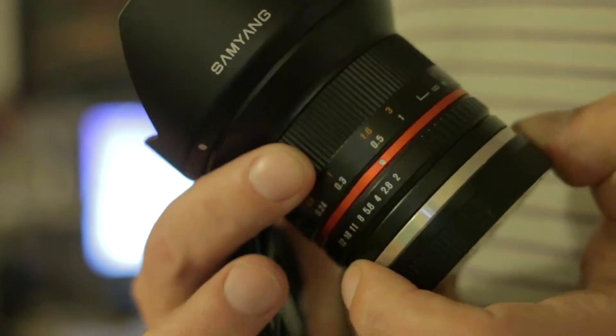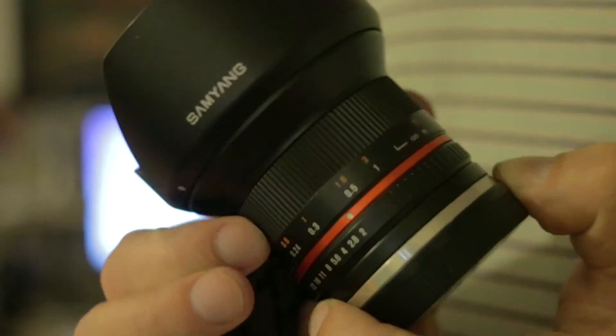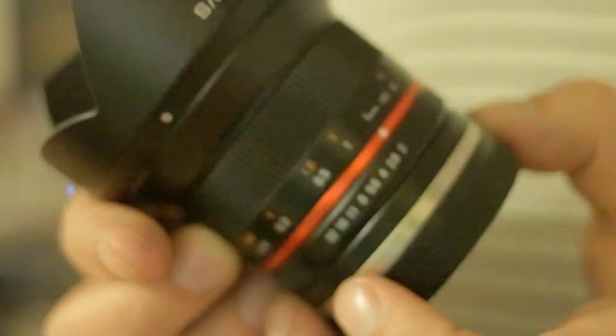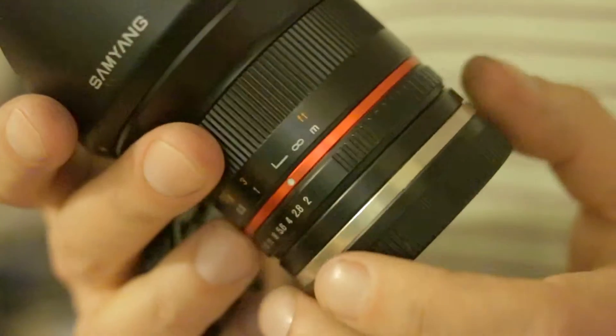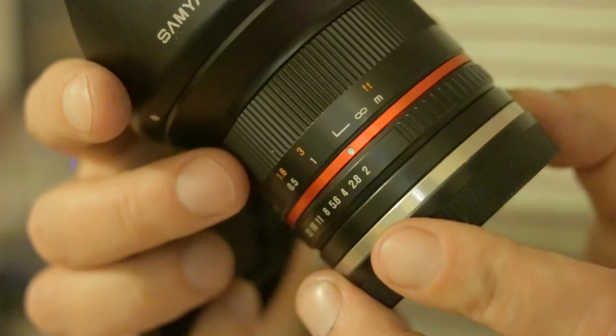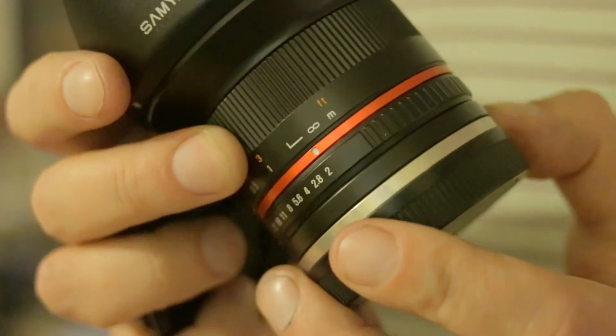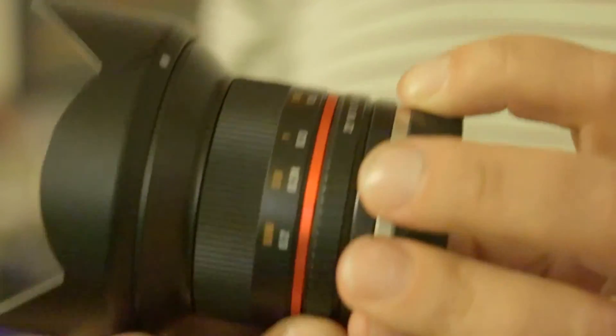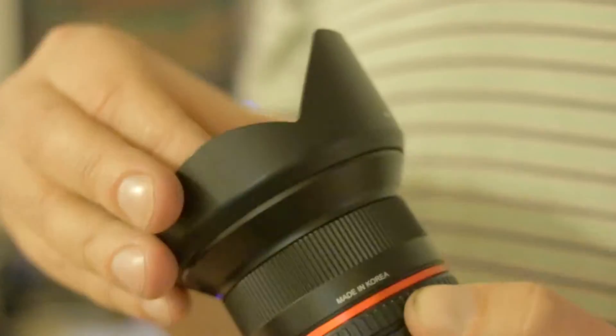It's got an even more solid feeling focus ring. The only thing I'd say is it doesn't have a hard infinity stop, which took me a little while to figure out — apparently that's normal. The hard stop is actually beyond infinity, so infinity is back a bit from the stop. That can be annoying — sometimes I've clunked it on the stop and taken a picture. But if you're at f4 or above it's usually okay, or f8 in daylight. For nighttime scenes it's really phenomenal.